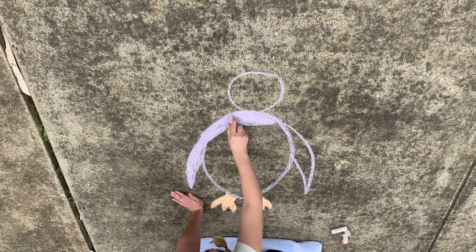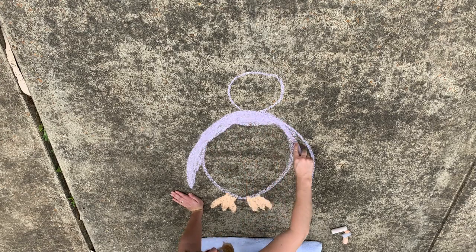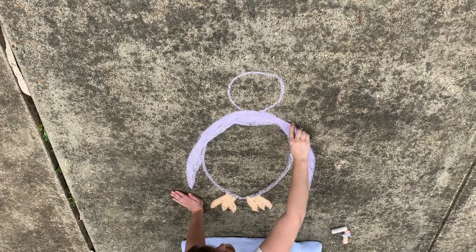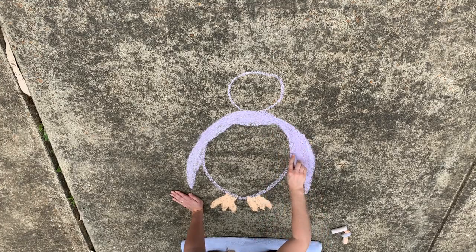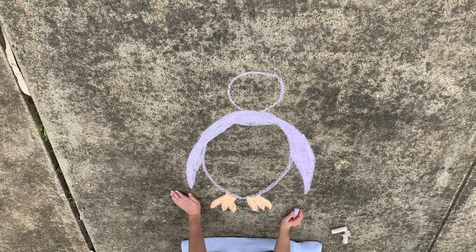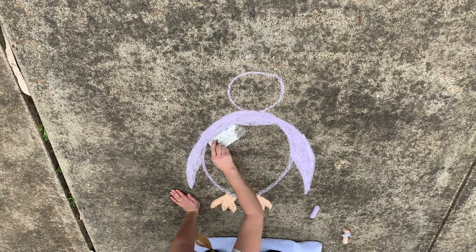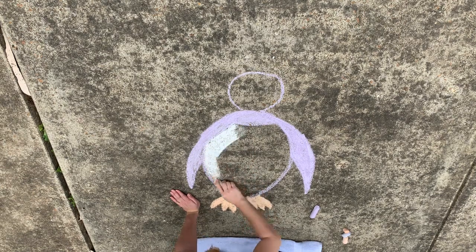Like all penguins, Gentoos have very dense bone structures which makes them unable to fly. Actually, penguins evolved from flighted birds over 60 million years ago. Their flippers are really their wings that have been modified for flying underwater. These flights can take them 350 feet deep to search for krill, fish, and squid.